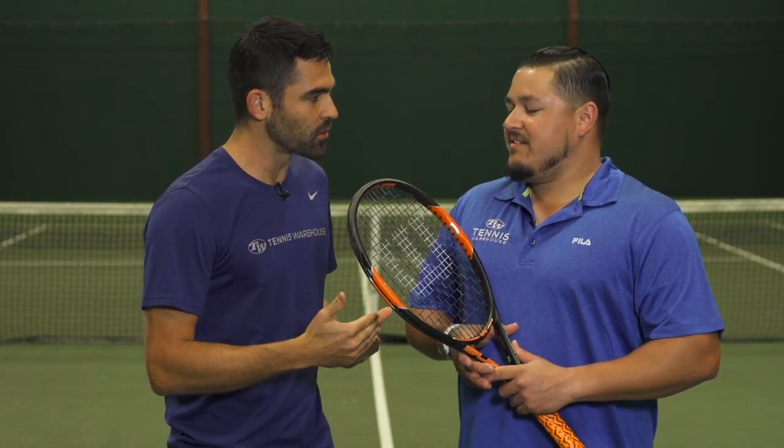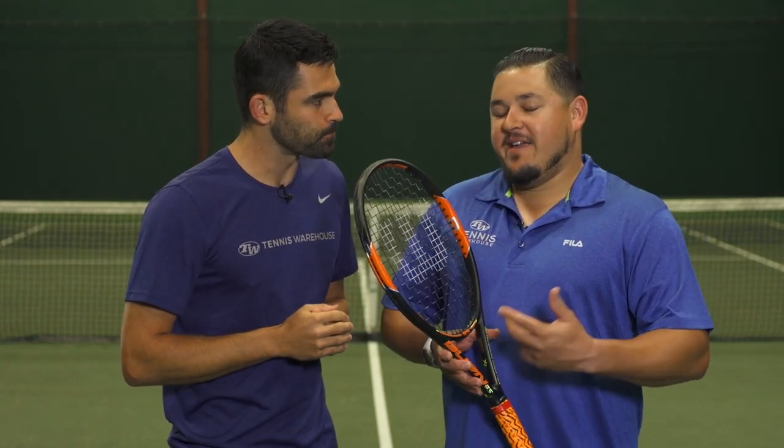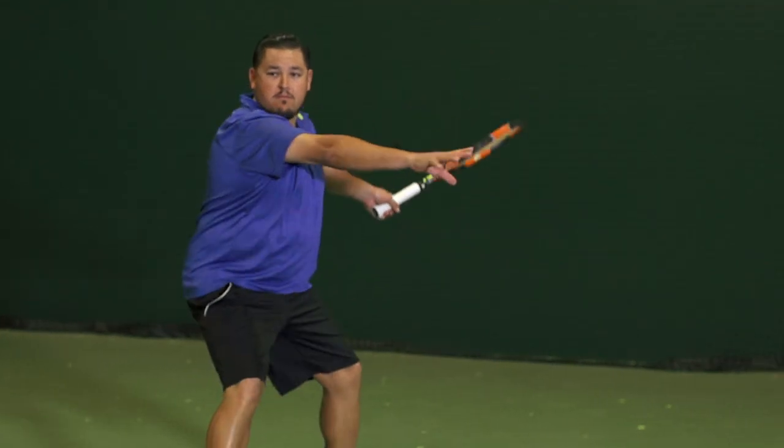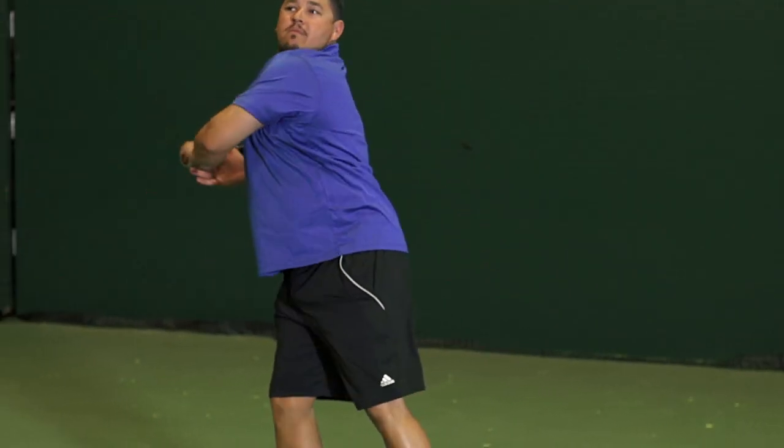Next up, fresh off the demo court at the BMP tournament, is Troy. I know you were a big fan of the Wilson K Tour and the BLX Tour — two rackets that this one is kind of modeled after. How did this one work out for you? Yeah, I was really excited to try this racket. I know Kei's been using the 95 head size for pretty much his whole professional career, and with those older models — the K Tour, the BLX Tour — I was really a big fan of those rackets.